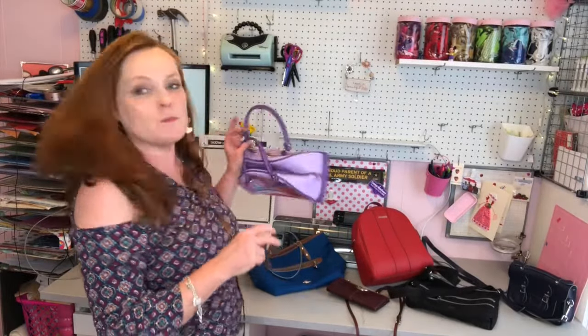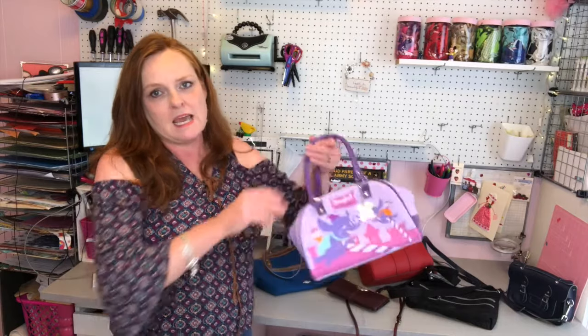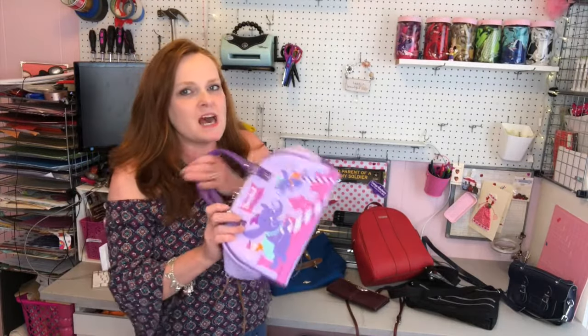The first thing is picking which purse you're going to use. If you pick a purse that has short handles like this that you have to hold in your hand, you're more likely to set it down and not be holding it, and someone can come by and swipe it.